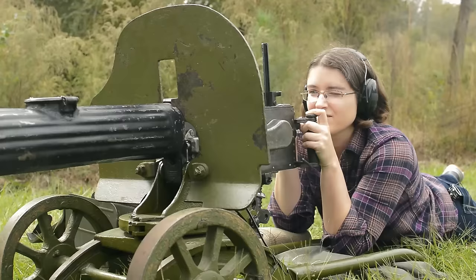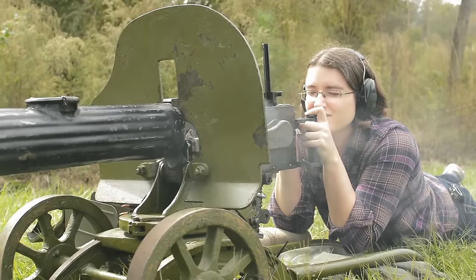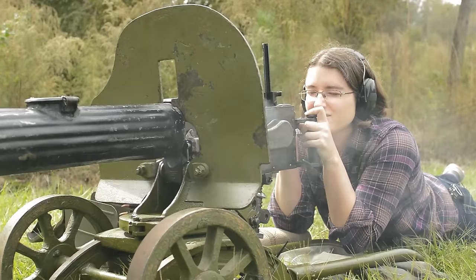That extra load comes in handy, as recoil is negligible so your sights remain steady. Don't expect a wide field of vision though — while that gun shield can be protective, it is also limiting.